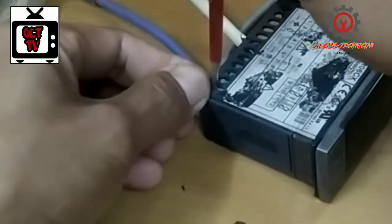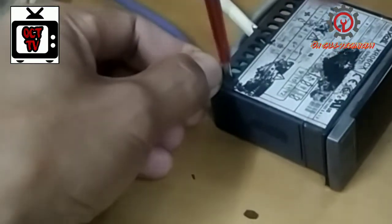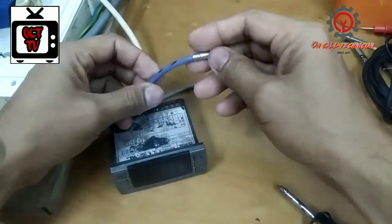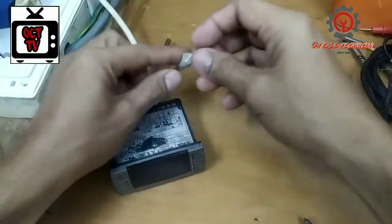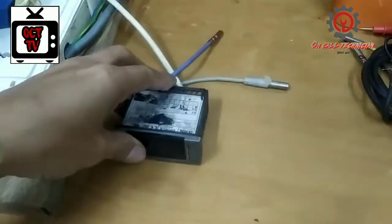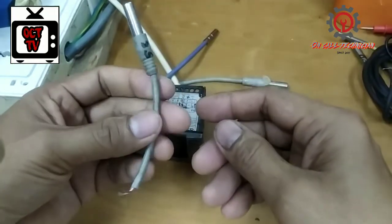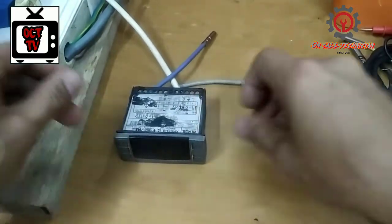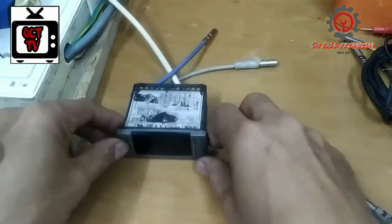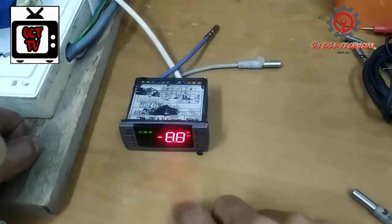Let's see if the P1 alarm is already fixed. This MTC sensor should have a reading of seven to eight kilo ohms. However, the faulty sensor's value has changed — it now reads only around 2-point-something kilo ohms. So let's power it on and see if the issue is resolved.